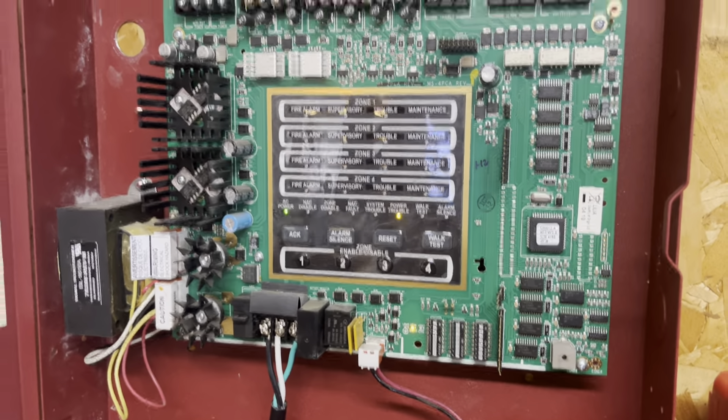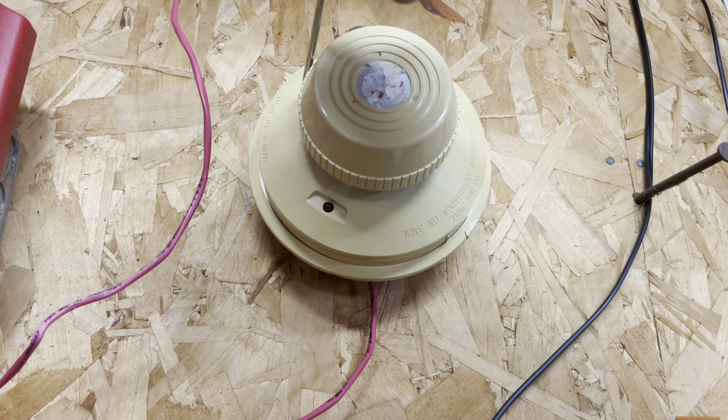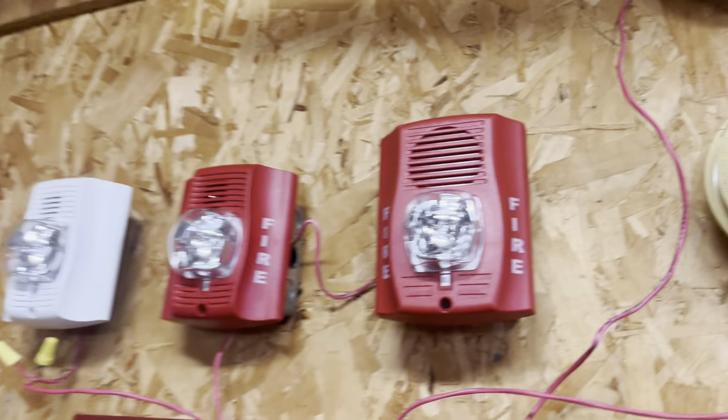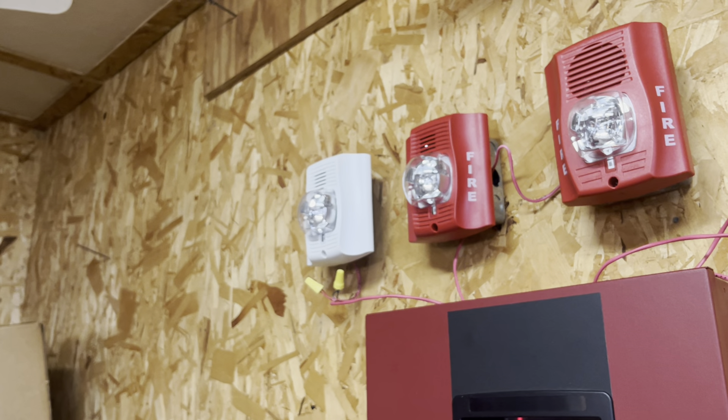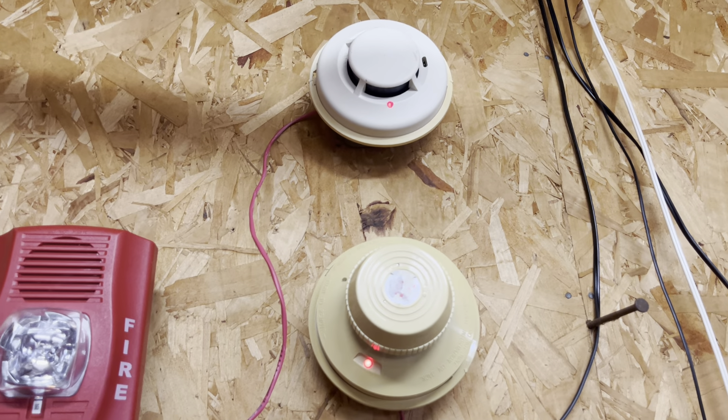Starting off with this smoke detector. Shutting that panel up — silencing it. On high volume, that's actually very shrill, so it's actually kind of loud. And then we'll do the Simplex detector. This one you have to hold for five seconds before it activates, which is a little annoying, and it will reactivate the system even though it's silent. There we go. Silence that, and then we'll reset it. Back to normal.